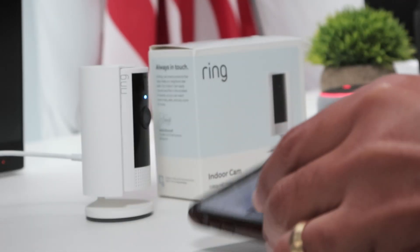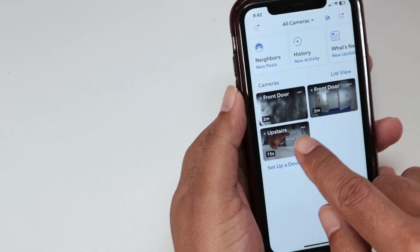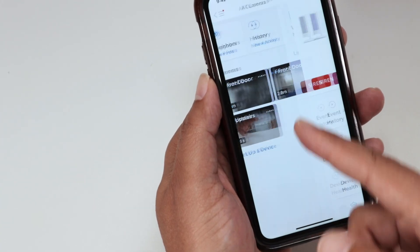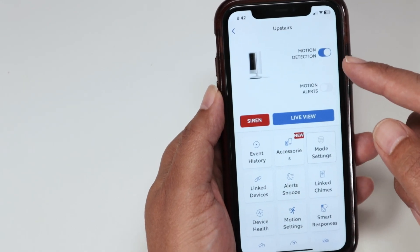It's pretty simple to enable this. You just use your cell phone, then you go to your camera. Here I have Ring Camera, then I can set up the device — so 'Upstairs Settings,' that's the name of the camera. Then here, you see that the camera has motion detection enabled.